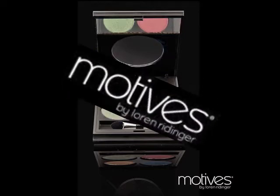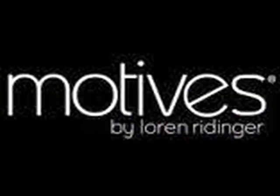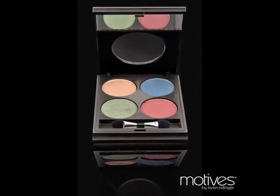Hello, this is Melissa Missler. I'm a makeup artist with Motives Cosmetics by Lauren Ridinger, and I'm excited to show off some of the newest products that have just come out with the Motives Fall Winter 2012 Runway Collection.